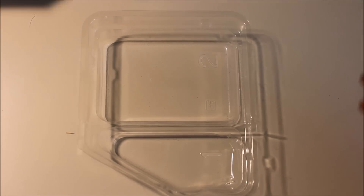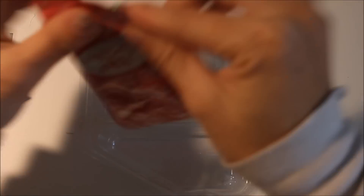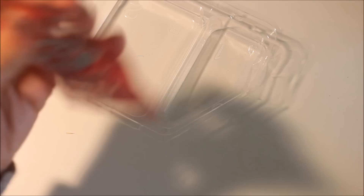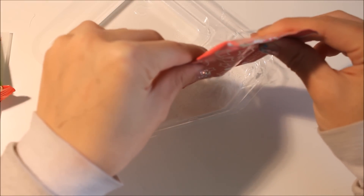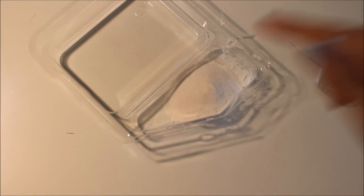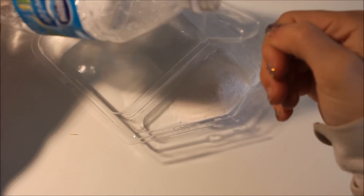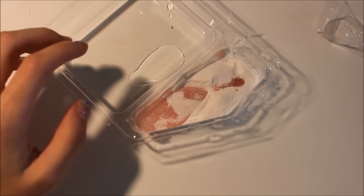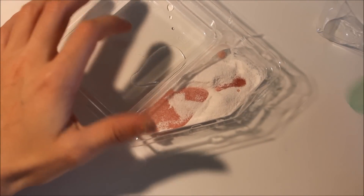The first thing we're going to do is take your strawberry packet and empty it into number one. It smells exactly like Pocky strawberry — if you've had Pocky, or Pokey, however you say it. We're going to need exactly one scoop of water into here, so fill it up with one scoop and pour it in. Then you're going to take your mixing tool and mix it together.